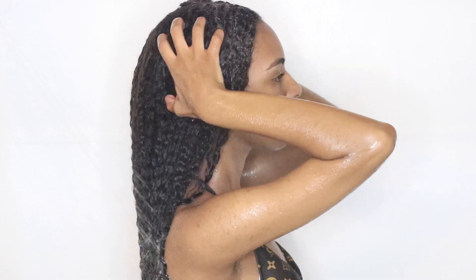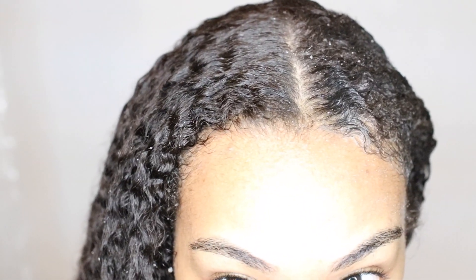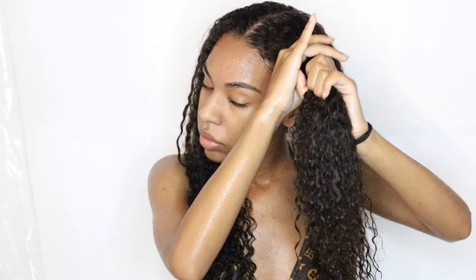It doesn't leave my hair feeling stripped or dry — it just leaves it very moisturized. You can see a little bit of my hair color; I dyed my hair recently. When you dye your hair, you want to make sure you put a lot of moisture back in because the chemicals can really dry it out, so you want your hair to be thoroughly moisturized.